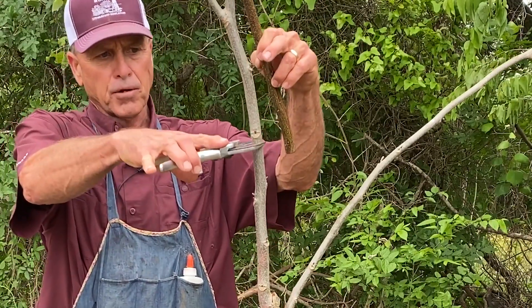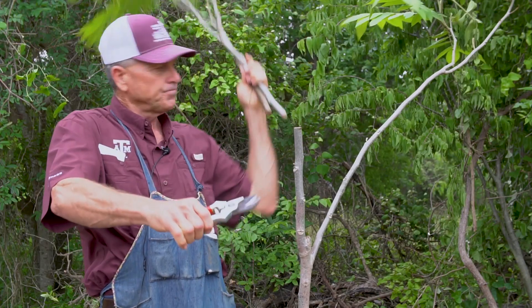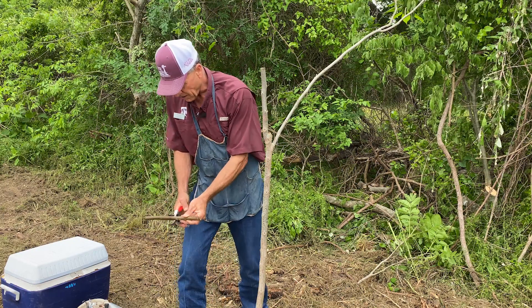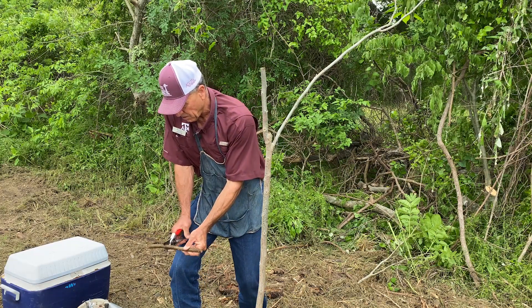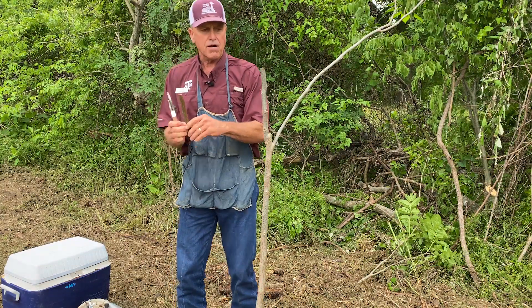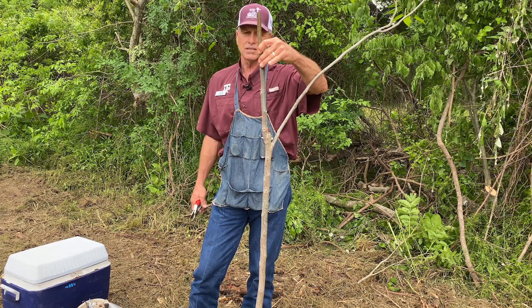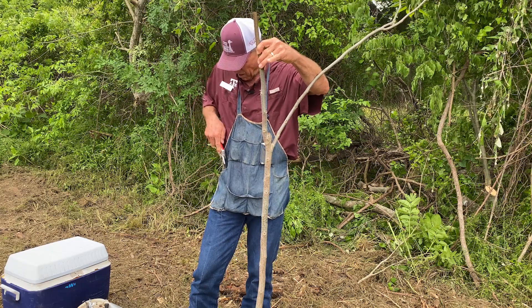We're going to put it at this straight spot right here and go ahead and cut the tree off. Our graft wood was not sealed, so we're going to cut the end off. The challenge when you use big wood is it's a little bit harder to cut, but you see it's about the same size as the stick we're going to put it on — that matches up quite well.